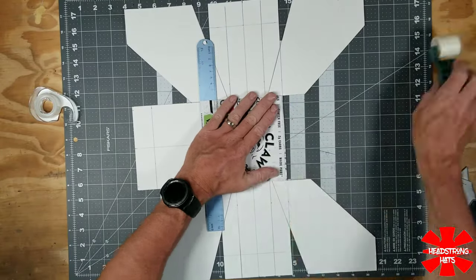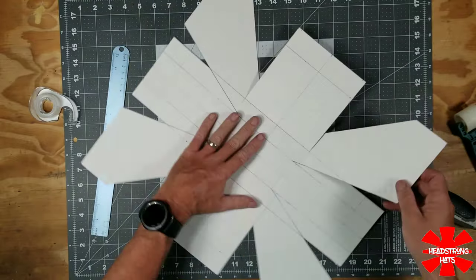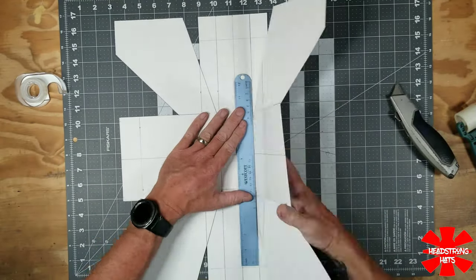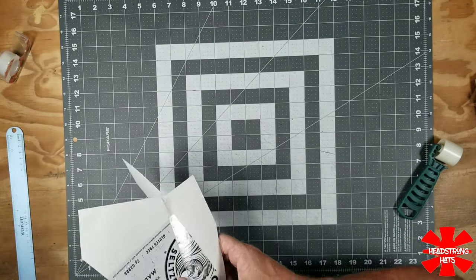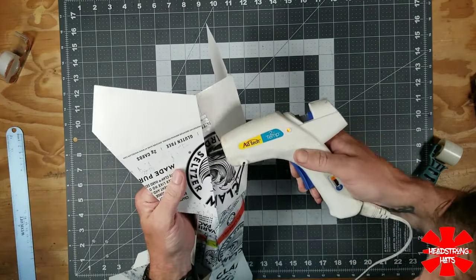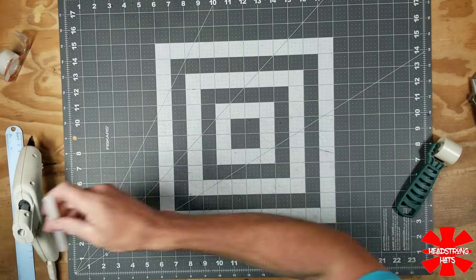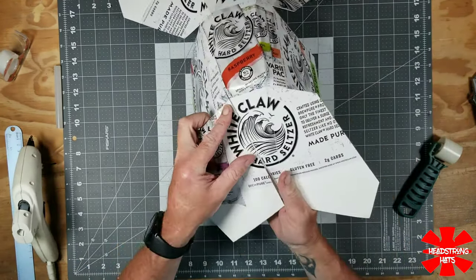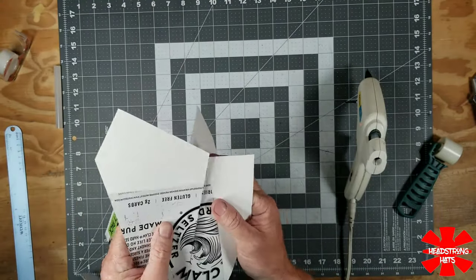Now I take my straight edge and pre-bend the sides, making a light score down the middle so that when you form the top portion of the crown and press down, it will automatically pre-bend in the middle. Then you grab the hot glue gun, match up your ends, and make sure your labels are going to line up perfectly.